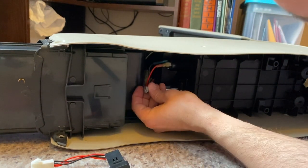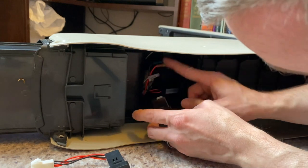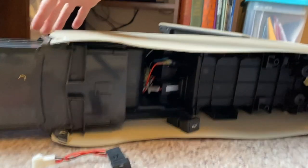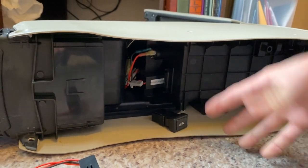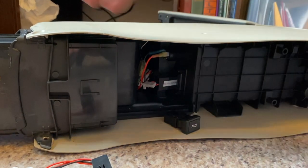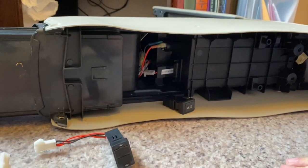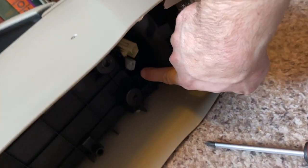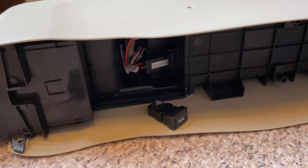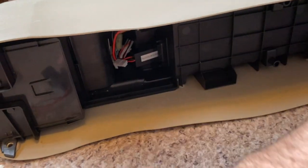You have your aux port here. What we end up doing — and you'll see this in our next video — is we're going to route this to come out and be up here. I'm going to let that hang out for right now and move it when I go to install it. In the next video you'll see where I have it placed strategically up here and how the wire is run. Look for that in a later episode.